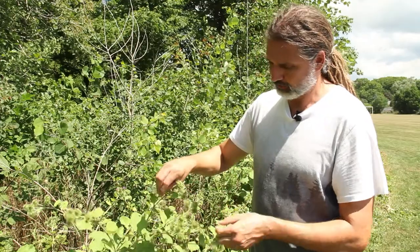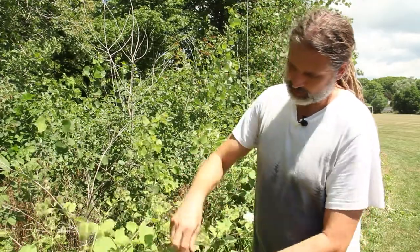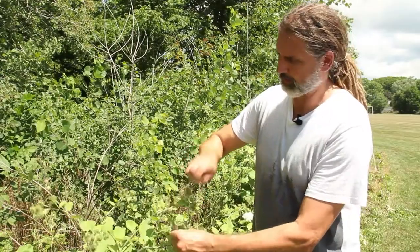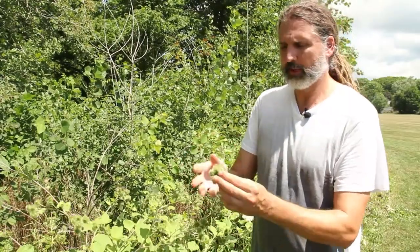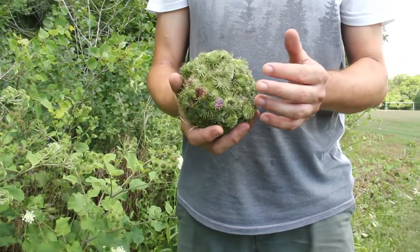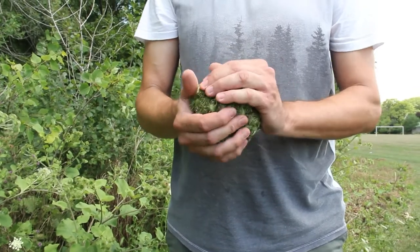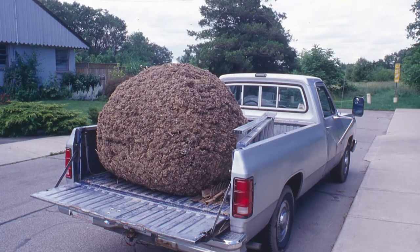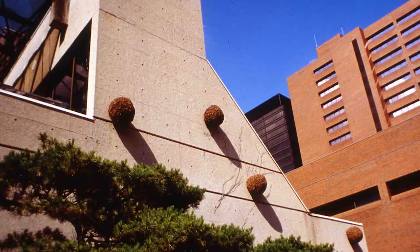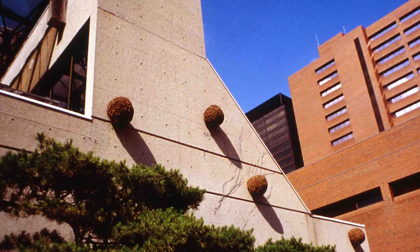First I would just gather up the burrs — you guys can do this too — picking them gently because I don't want to harm the plant. I found that they would stick together. Some of the first things I made were just bigger burrs — I would make these big burr balls. I even stuck them on the side of an art gallery once, here in Hamilton at the Art Gallery of Hamilton, and I called the artwork 'The Gallery That Went for a Walk in the Woods.'